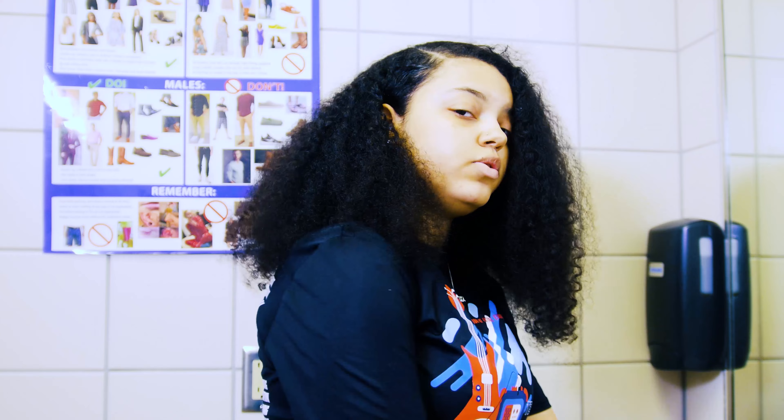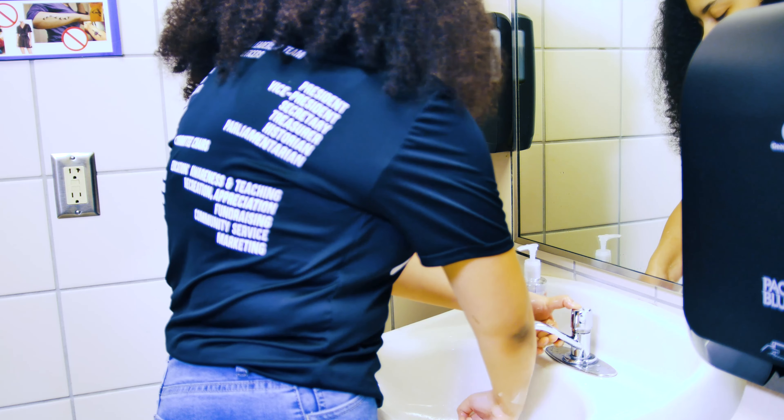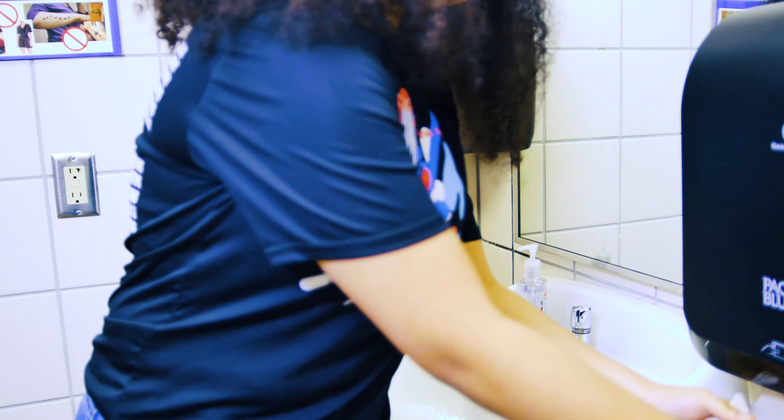After you're done singing your alphabet, you want to rinse your hands in a little water. Make sure that you're getting all the soap off and when you're done rinsing your hands, you want to get a paper towel.